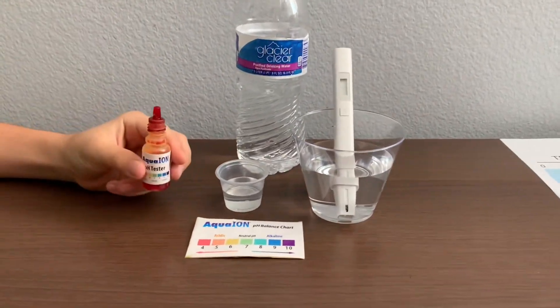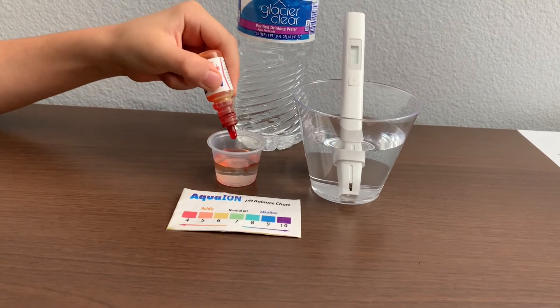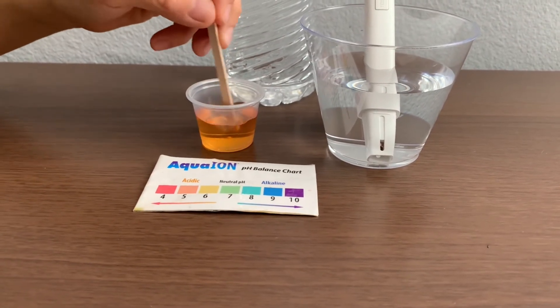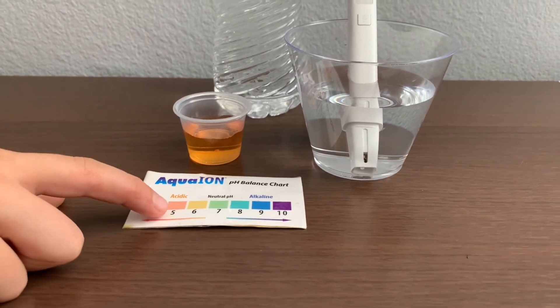Now let's test the pH level. Only do two drops. Let's stir it a little for a better result. I give this a 5 — this is acidic.